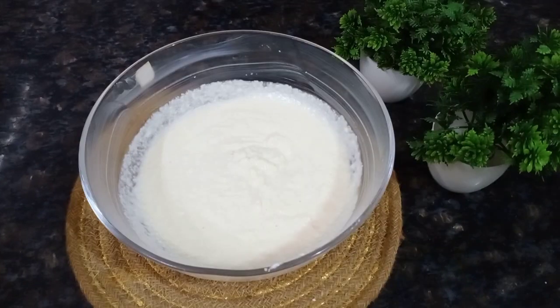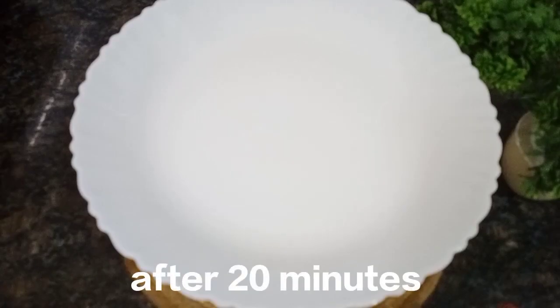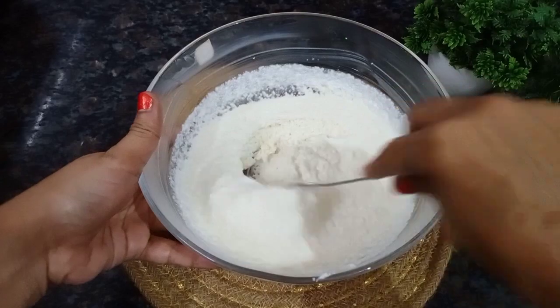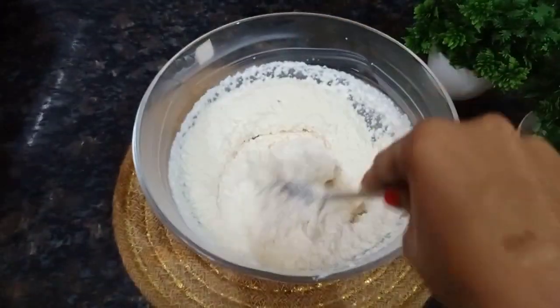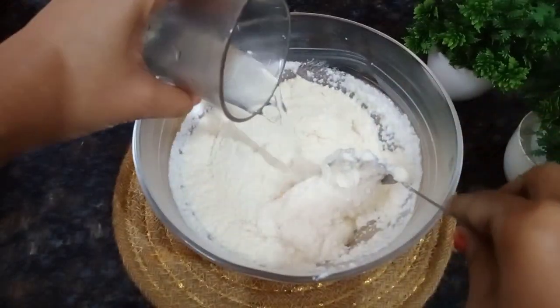Now I am going to rest the batter for 20 minutes. Now I am going to check the batter — the batter is smooth. Now I am going to add some more water.